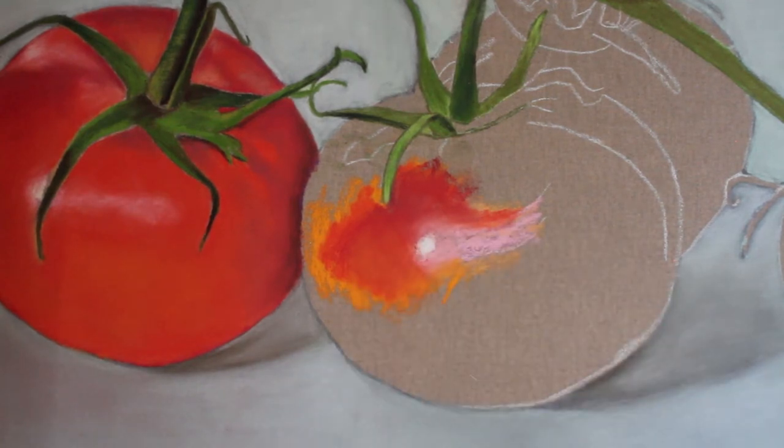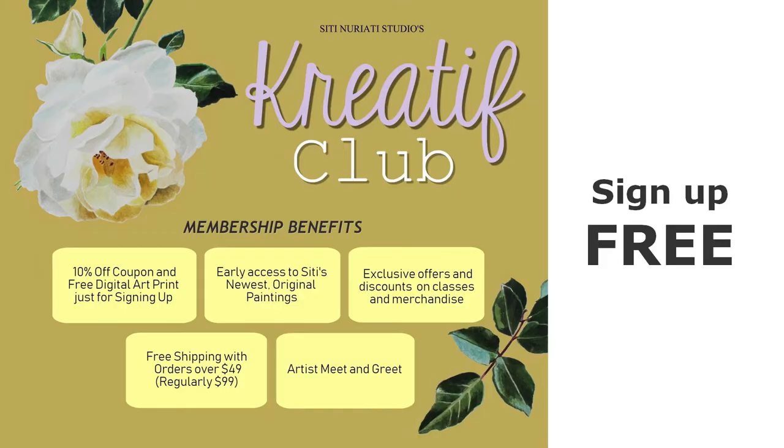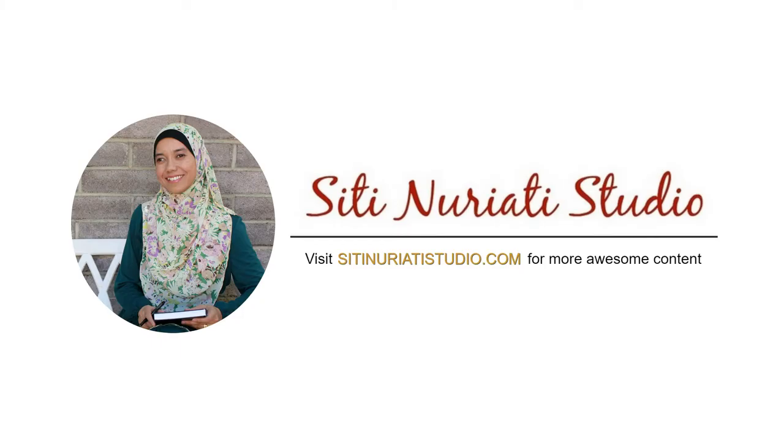I hope you enjoyed my tutorial. Are you interested in being the first to know when one of my new paintings is available for sale? If so, be sure to go to citynorettistudio.com and subscribe. Stay creative and thanks so much for watching!